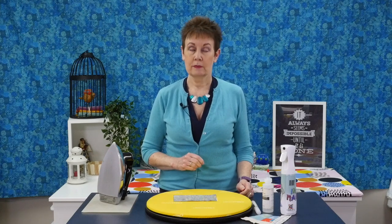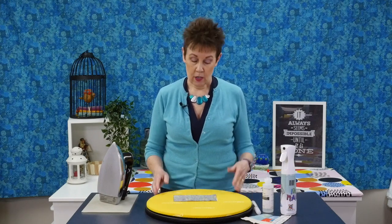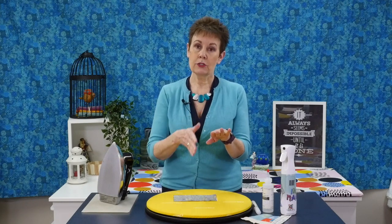Do I press my seams open? No, I don't — sometimes, but very rarely, and there are reasons why. First off, if I'm pressing my seams open and I want to stitch in the ditch, that becomes very tricky because when you press your seams open, all that's holding that seam together is the thread in the middle. There's no fabric there, so if I'm trying to stitch in the ditch I'm actually stitching through a bunch of threads — nothing to hold those quilting stitches down, and there's a possibility I could actually break through some of those threads.